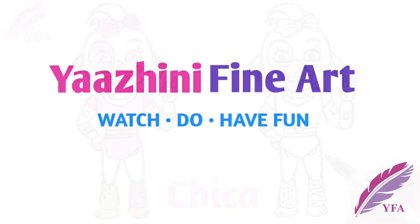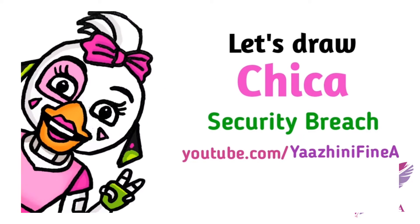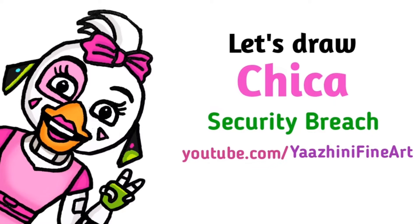Hi everyone, Nyalni here. Today we are gonna draw Chika from Five Nights at Freddy's Security Breach. So let's get started.